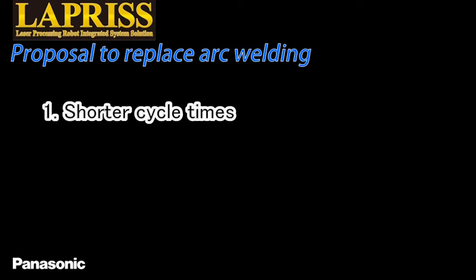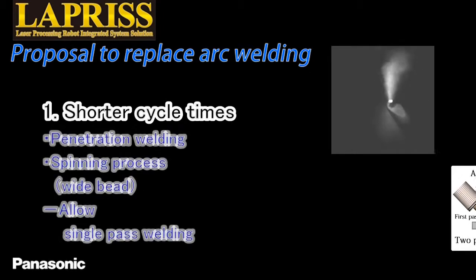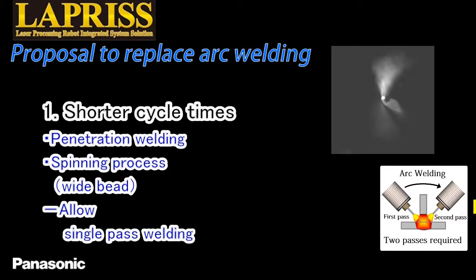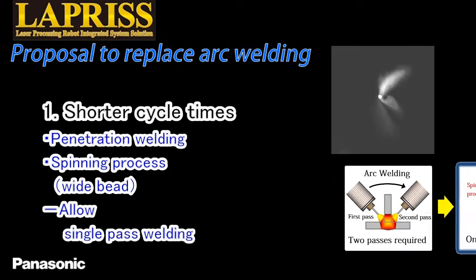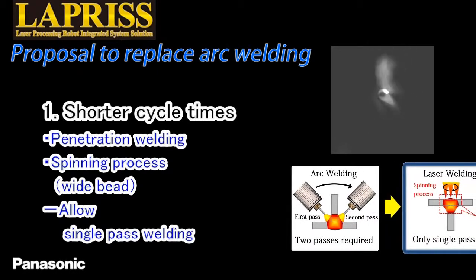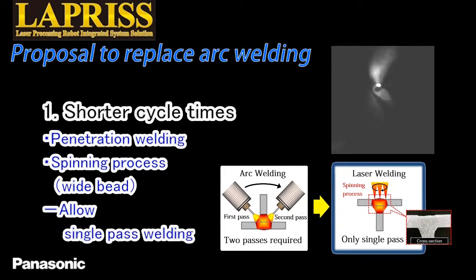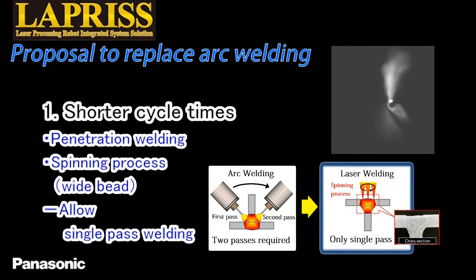The first benefit is shorter cycle time. To weld a T-joint by arc welding, two passes are necessary to weld both sides of the joint. In laser welding, however, a single pass from the bottom plate can make weld beads on both sides of the joint. This is possible by the combination of the penetration welding with high energy density and the spinning process of the specialized optical system in the head. High welding speed and single pass greatly reduce cycle times.